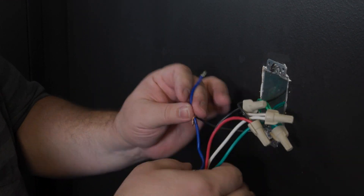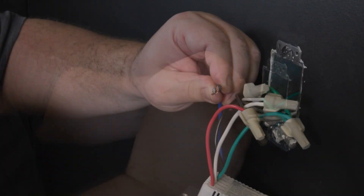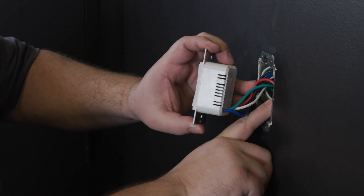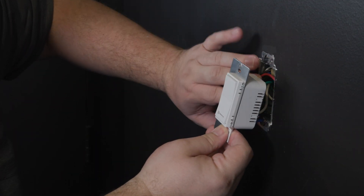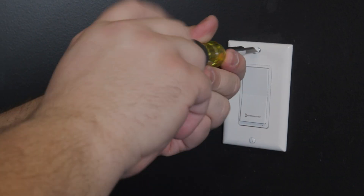Finally, as mentioned before, the load wire going to the light fixture connects to the blue wire on the smart switch. Once all wires are connected, carefully place them back into the wall and screw in the smart switch and then a wall plate.